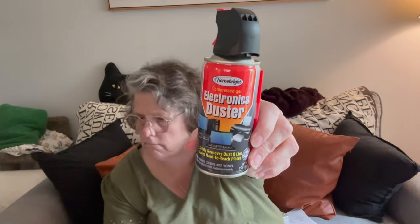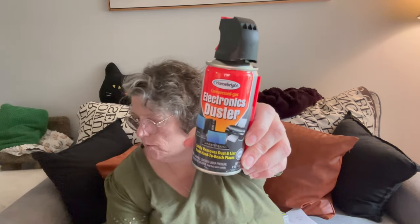I grabbed a couple of canned airs. I use these for lots of stuff — I have a fan in my bedroom, I use this to get the dust out of my keyboard, some vents. It's nice to have for cleaning. I grabbed two cans of canned air. They're not big, but they're enough for what I need.